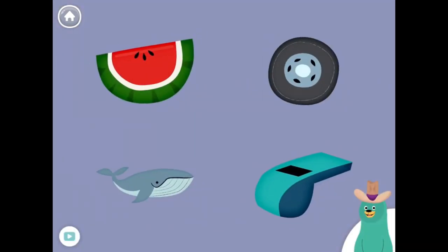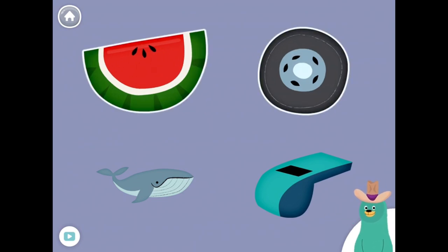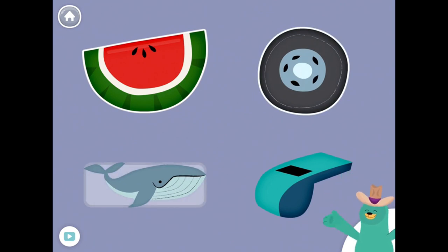All of these things start with the W sound. Tap them all and listen to the W sound at the beginning. Watermelon, Wheel, Whale, Whistle.